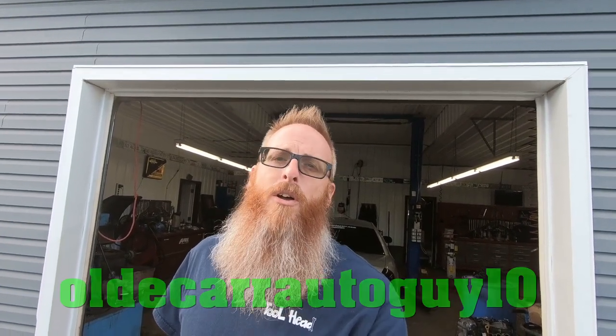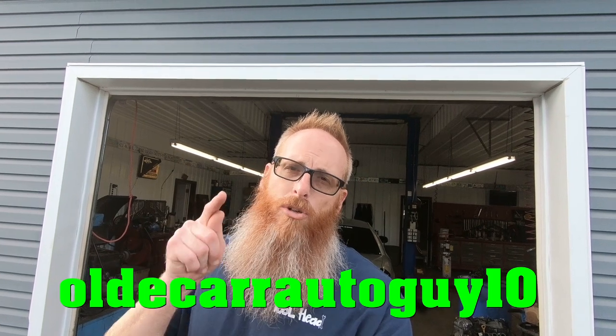Just to remind you guys, if you are interested in some LED lights of your very own from Lastfit, if you use promo code oldcarautoguy10 you'll get 10% off your order. Let's get to installing these lights and show you how easy it is on a 2004 Grand Marquis.